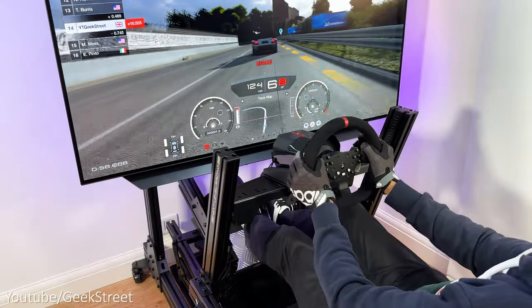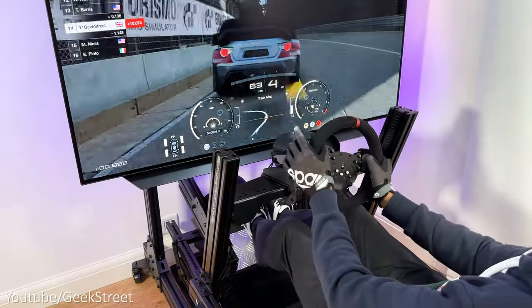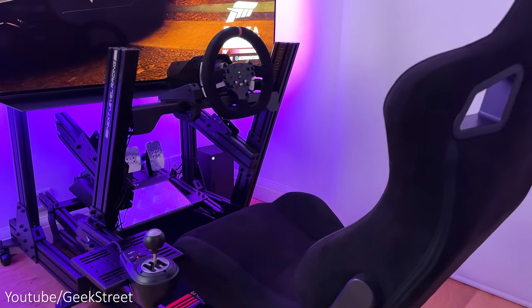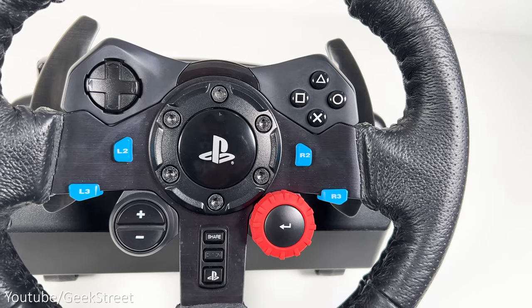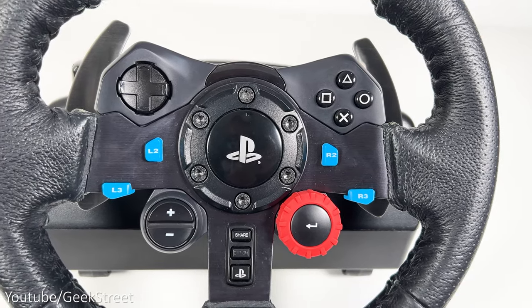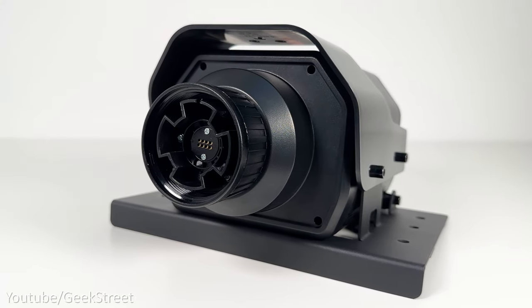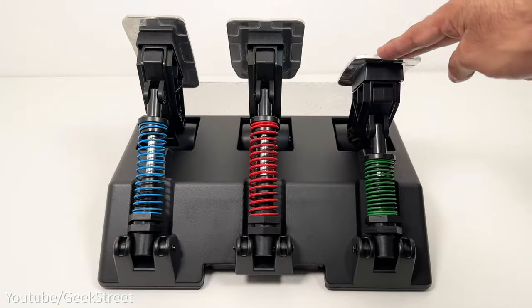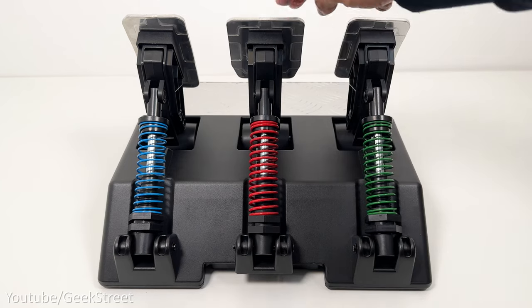Hi guys, welcome back to another video. Today I'll be comparing two entry level racing wheels: the Logitech G29 against the PXN V10, and hopefully it will give you enough information in deciding which one to go for. I'll be showing you around the wheelbases, wheels and pedals, testing each one out to see how they compare against each other and giving you any pros and cons.